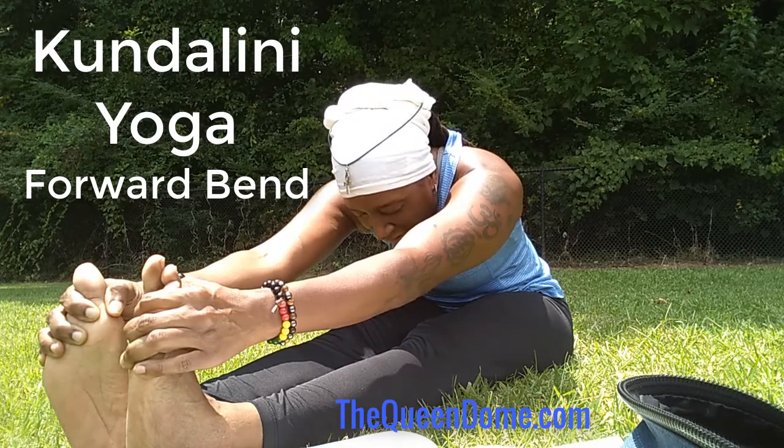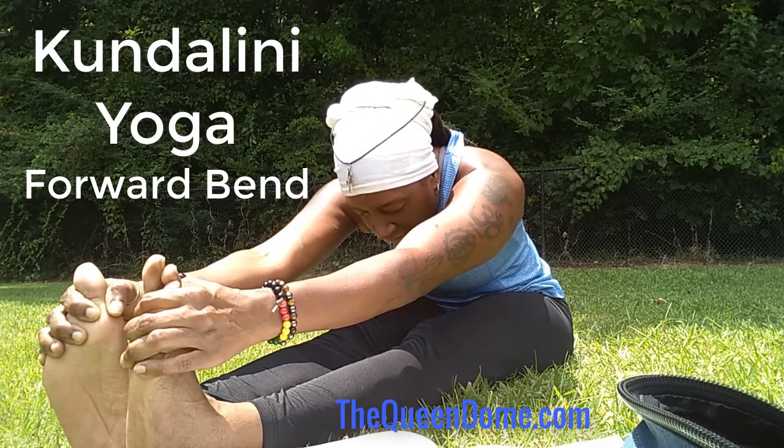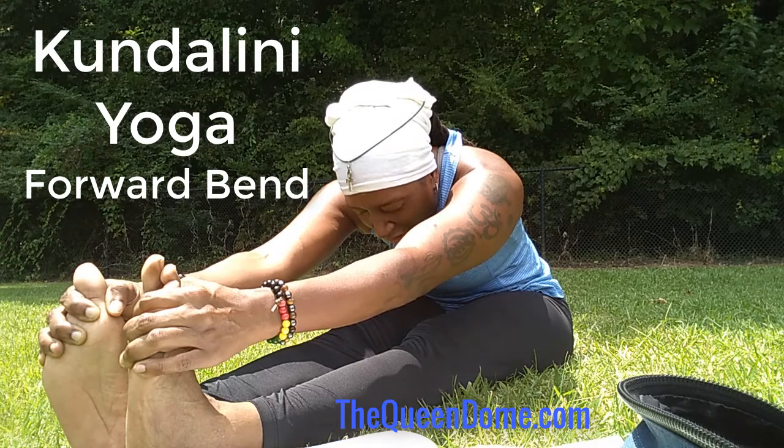Let it open up all energy channels as it rises from your root chakra, to your sacral chakra, to your solar plexus, to your heart, to your throat chakra, your third eye chakra, to your crown chakra.